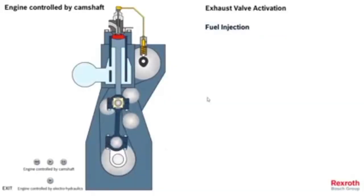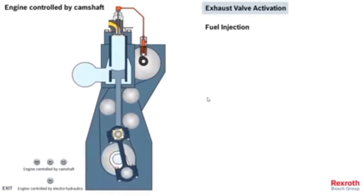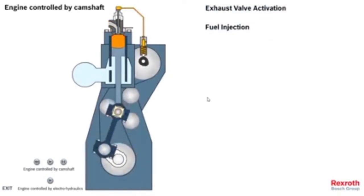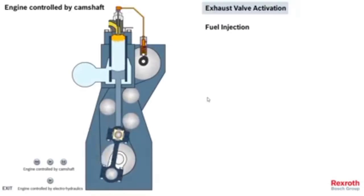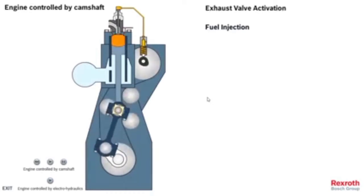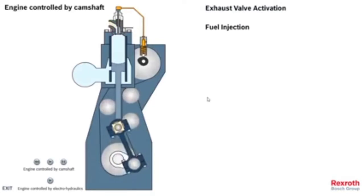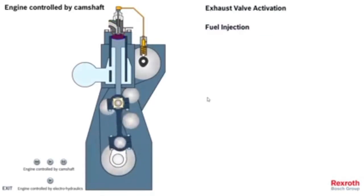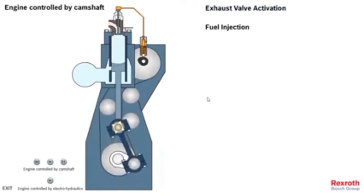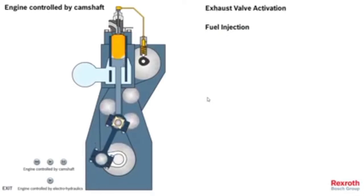Now we can compare both systems: the camshaft system and the electro-hydraulics. We have this opportunity provided by Rexroth Bosch Group, which also designed the FIVA equipment we will see later. I will leave a link in the comments below where you can find additional information.